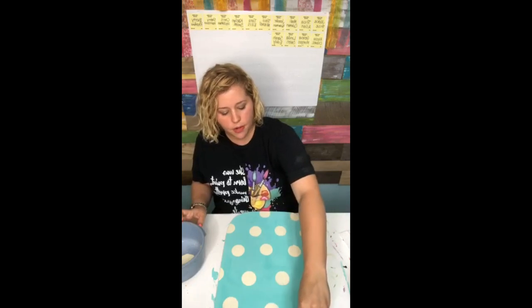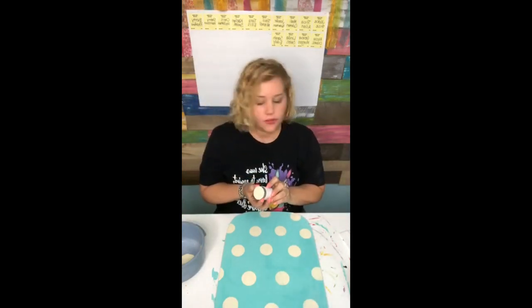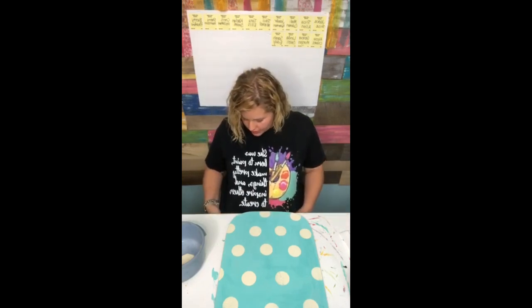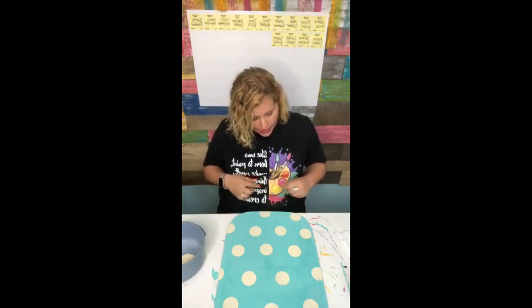Do any of you guys have questions about the Paint Party Boot Camp course? Because sign-up ends tomorrow night, y'all. You've only got one more day to sign up and then it's not going to open again until 2020. My shirt says 'she was born to paint, make pretty things, and inspire others to create.' And I already got paint on it.